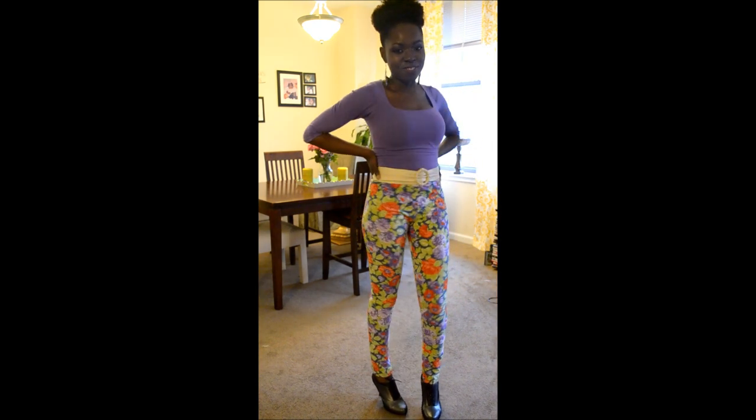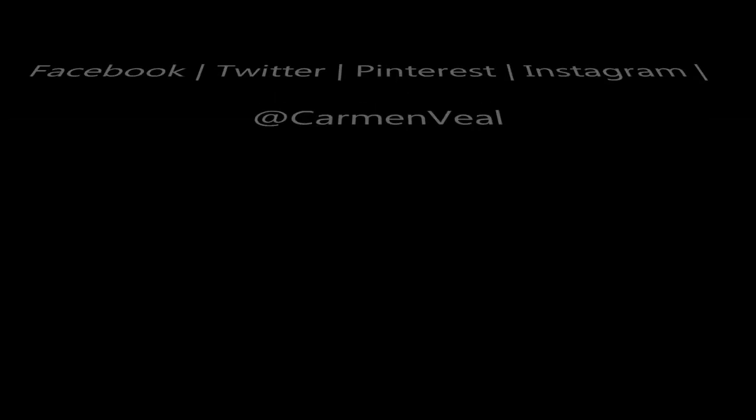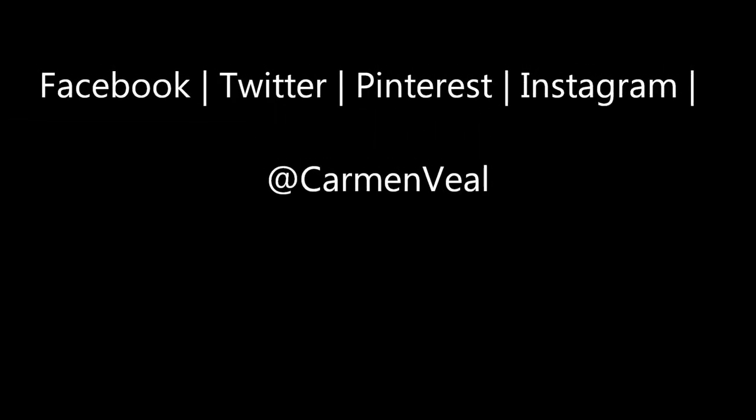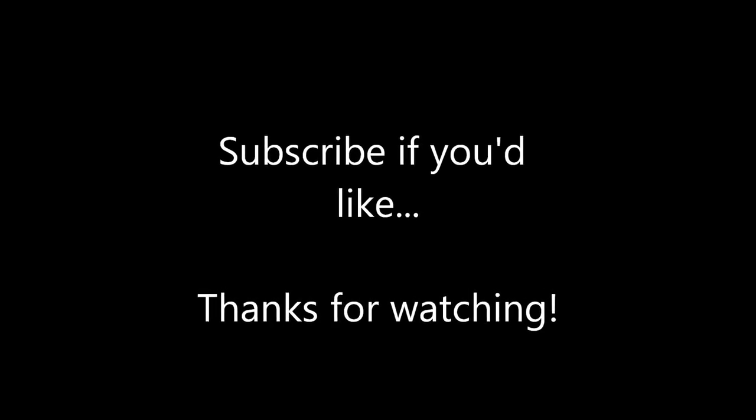To learn more, visit my site at Carmenville.com. You can also find me across the internet on Facebook, Twitter, Pinterest, and Instagram as Carmenville. Don't forget to subscribe and comment or suggest anything below, and I will be in touch with you guys again soon.